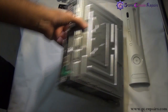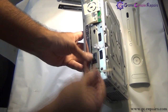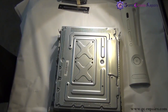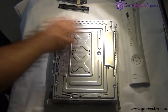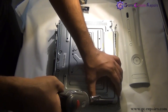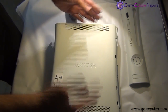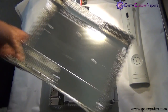Next, remove the eject button — just pull it and it comes off. Next, in order to separate the top half, we have to take out the 6 long Torx T10 screws — simply take them off. Now we are able to simply lift off our top cover — all you gotta do is lift it up, and this comes off.